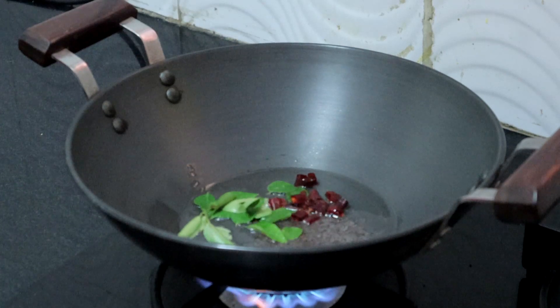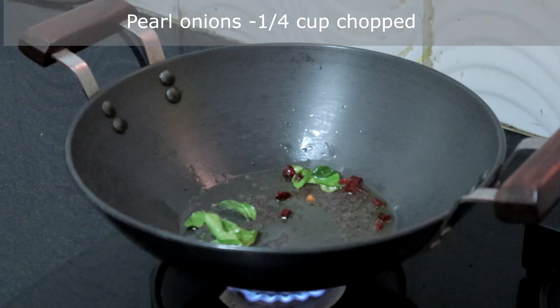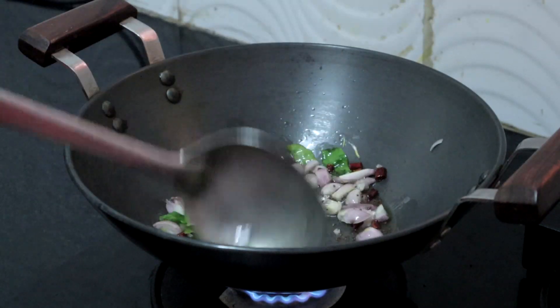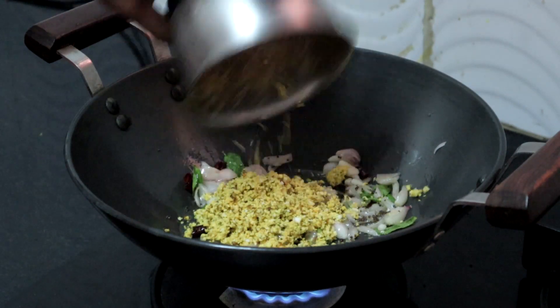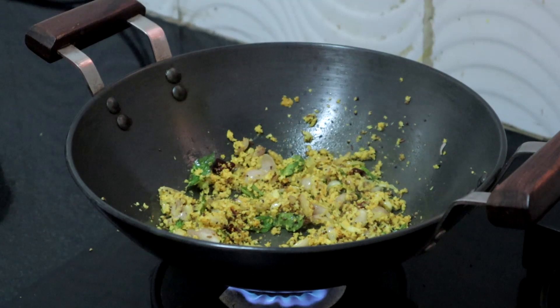Add more chillies if you like it spicy. Once the mustard seeds are spluttering, add a quarter cup of chopped pearl onions or small onions and sauté until the onions turn transparent. Then add the ground coconut mixture and sauté for a few seconds, followed by the pumpkin.